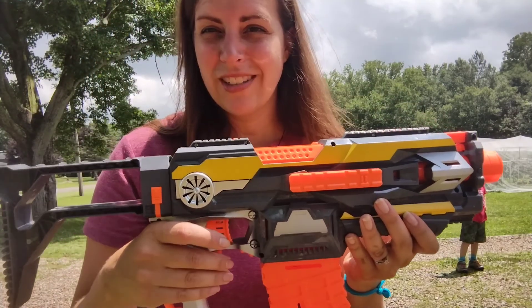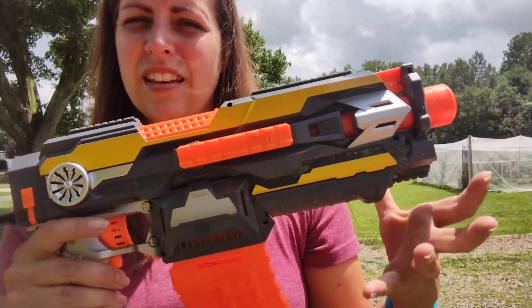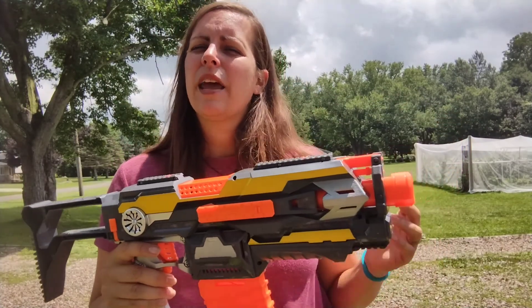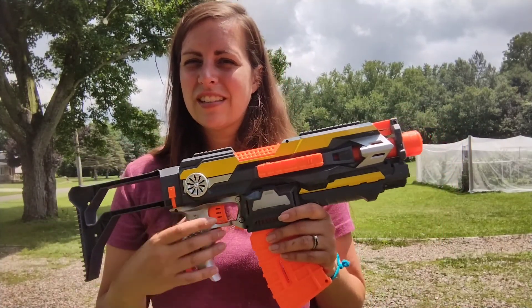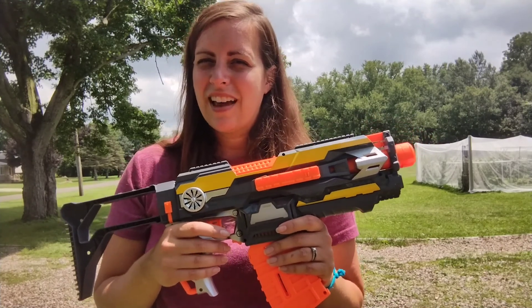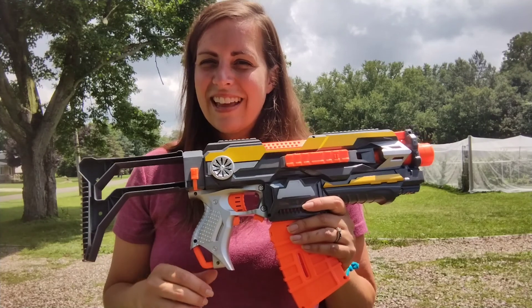It has a really good range — it goes up to 50 feet. The darts are super soft, so if they hit a person they are not going to hurt, but it's really fun to hit targets and just be outside playing around seeing what they can do.